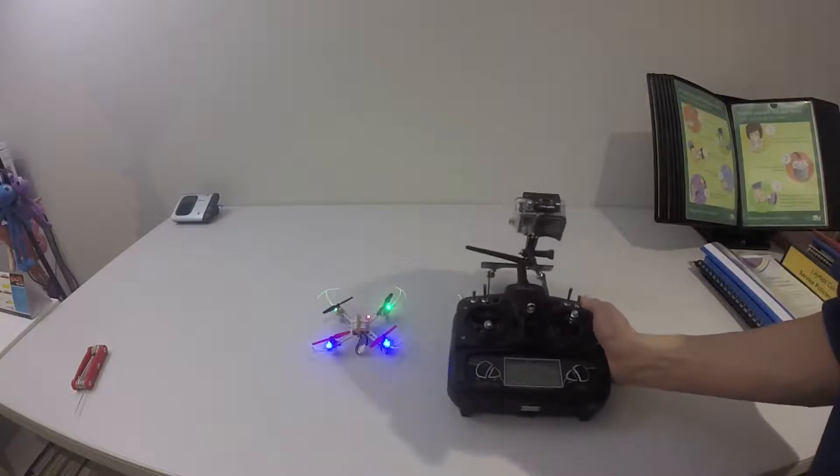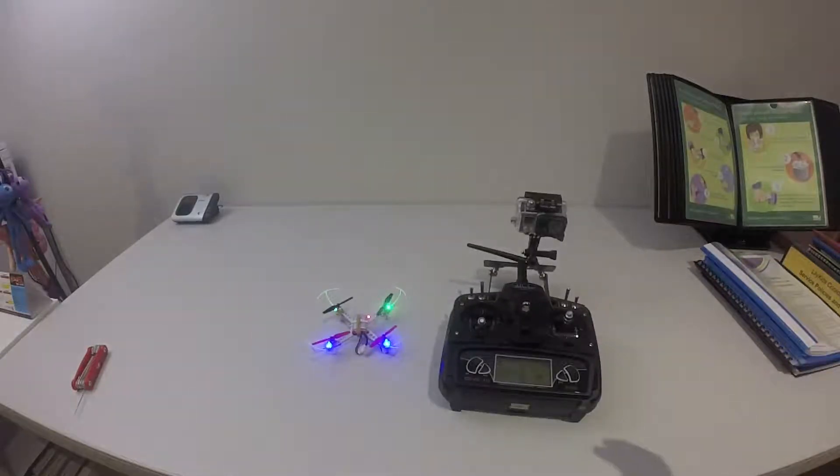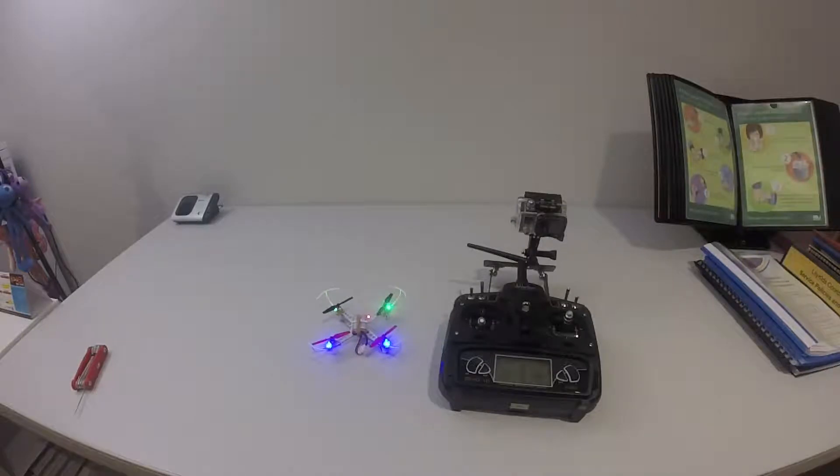Hope you guys enjoy this binding tutorial. Please like and subscribe to my channel. In the following video I'm going to do a test flight for you, so hope you guys enjoy it.